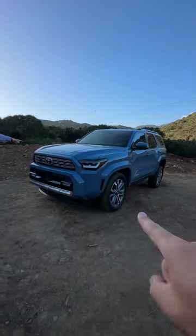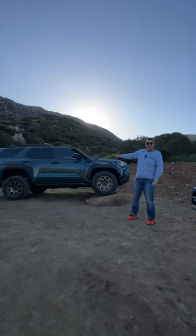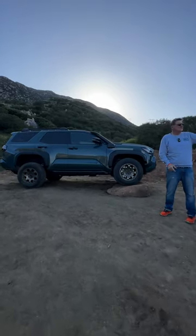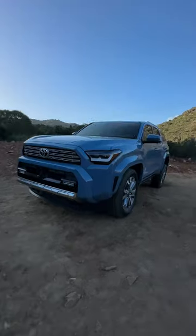This does not have a hybrid and it's got 20-inch wheels. This does have a hybrid which has a ton of torque. This also has a snorkel, which this doesn't. But this has 33s, all-terrain tires, and these are all-seasons.